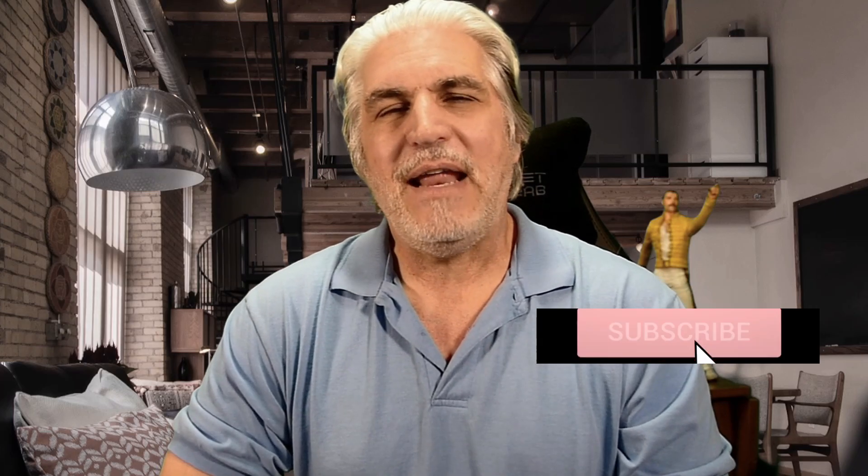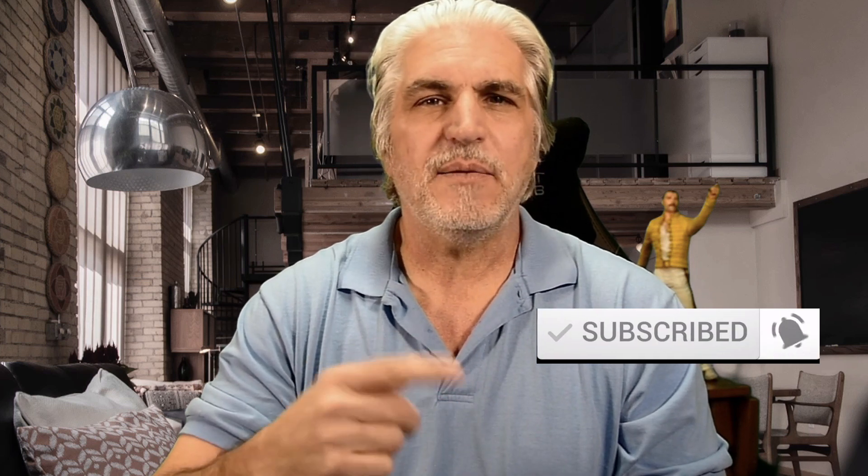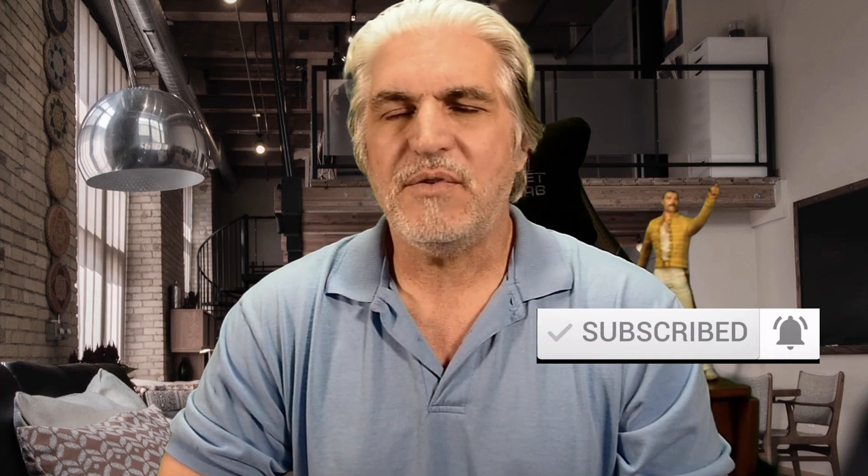If you're new to my channel, thank you for checking it out. Don't forget to click that notification bell and subscribe so you can learn more about sports photography. And if you've been here before and you're coming back to check things out, thank you very much. I do appreciate you guys.